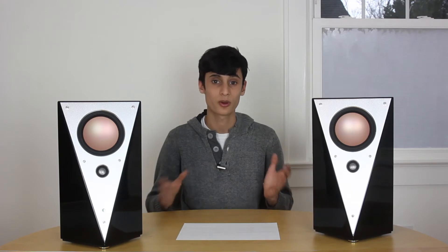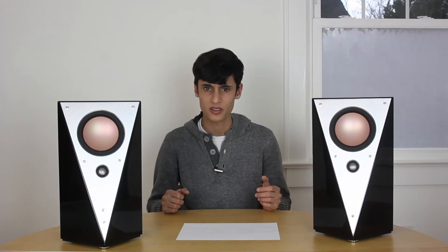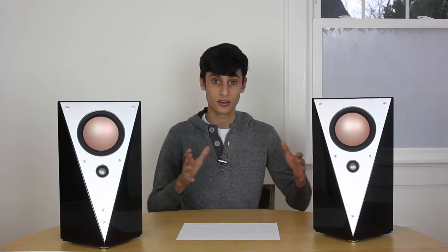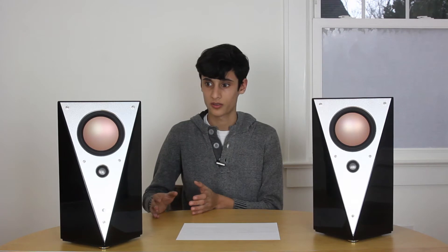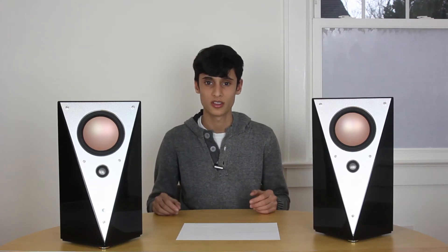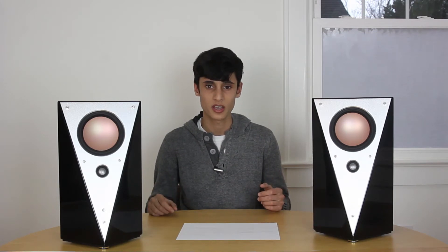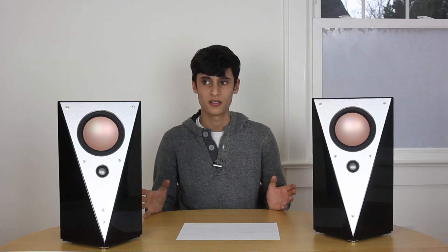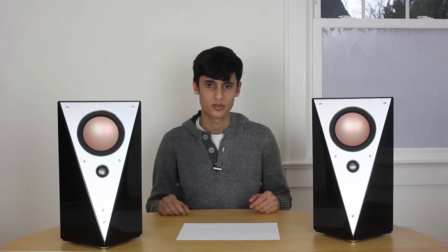They are an interesting product because they bridge a lot of the gaps between desktop computer speakers and studio monitors. They feature an almost perfectly flat frequency response, but they also feature Bluetooth 4.0. They're built incredibly well with an amazing weight to them, but they also look super modern. The T200Cs are overall a really unique speaker in that they work for many different situations.